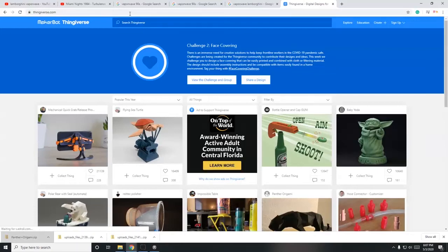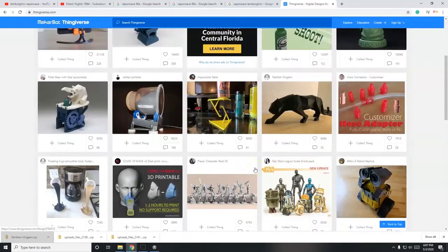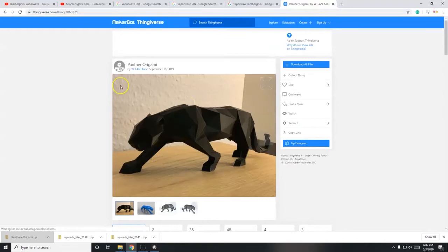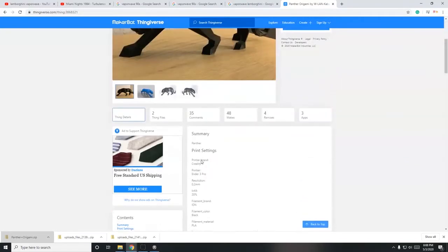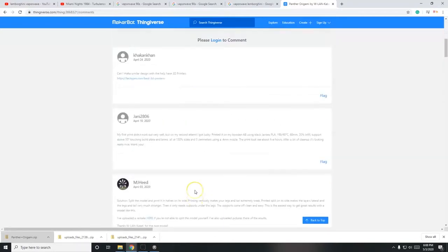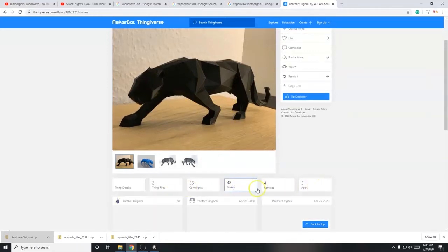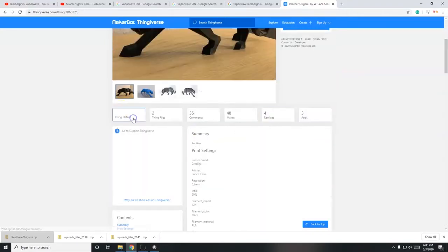Thingiverse is a website hosted by MakerBot - it's an online community where people upload models for 3D printing. I'm going to go with this black panther right here, it looks really cool. Somebody made this and uploaded it on September 18th, 2019. There are comments on the model where you can read about other people's experience printing it, as well as remixes and any changes made.